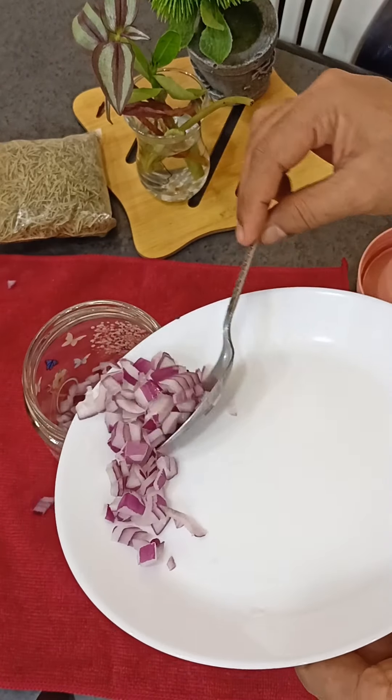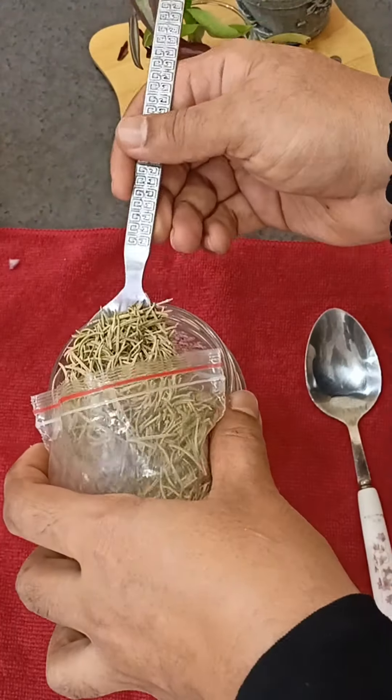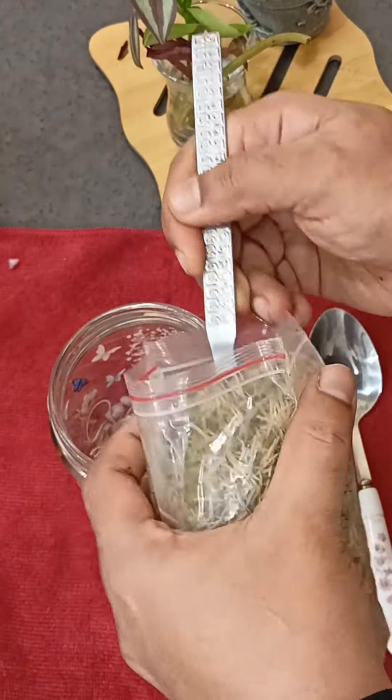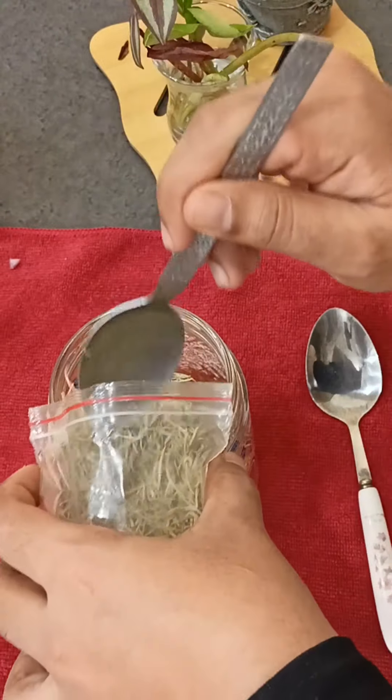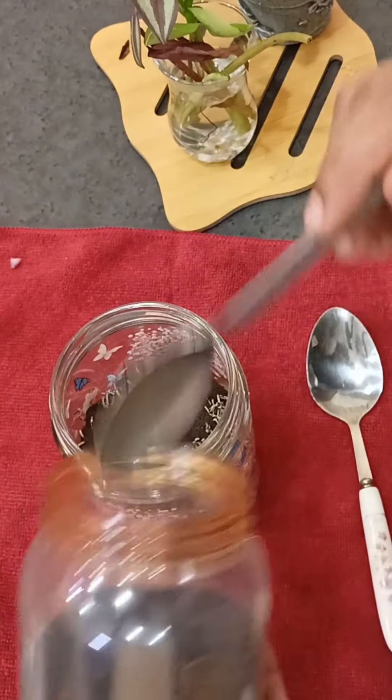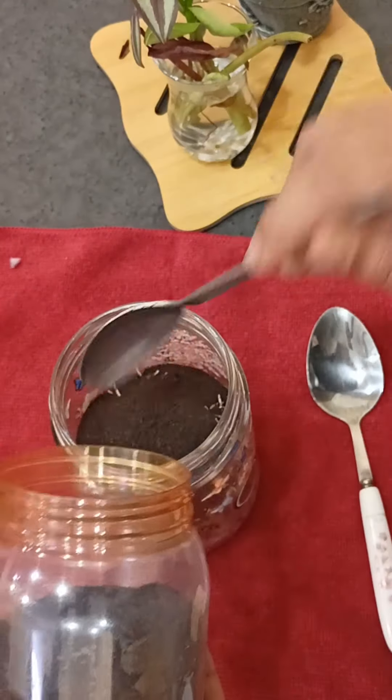Now we have 30g rosemary leaves. I will put it in 3 tablespoons. I will put it in a tablespoon. 10g of roll. Now I will put in 30g of chia.